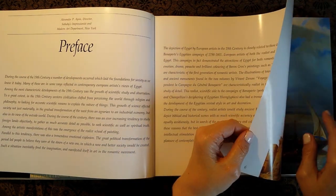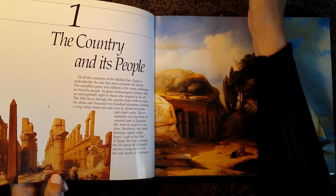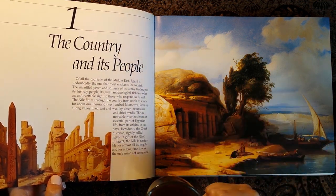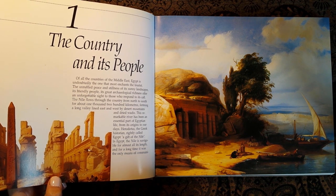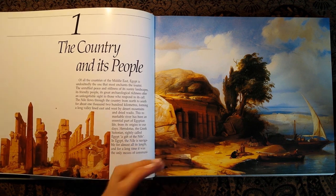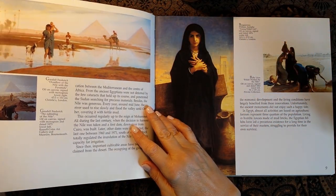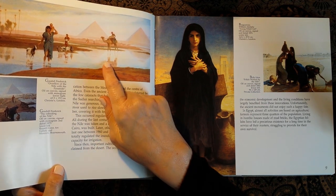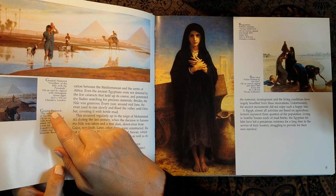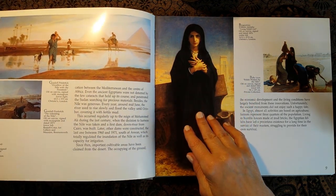Interesting. So let's look at some of these paintings and have some tea at the same time. So this chapter is called 'The Country and Its People.' So this is amazing — this painting is by Frederick and it's called 'Overflow of the Nile with the Pyramids,' oil on canvas.